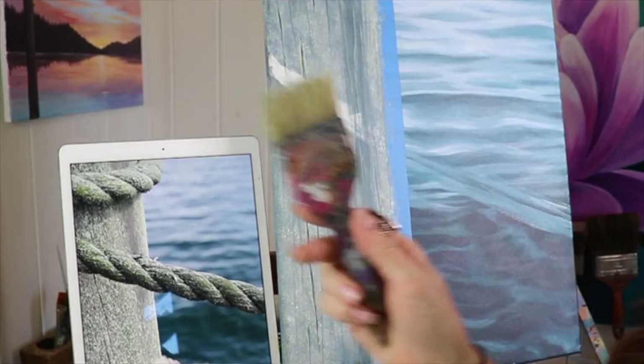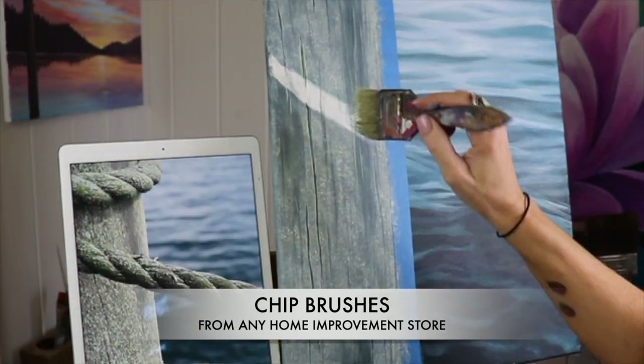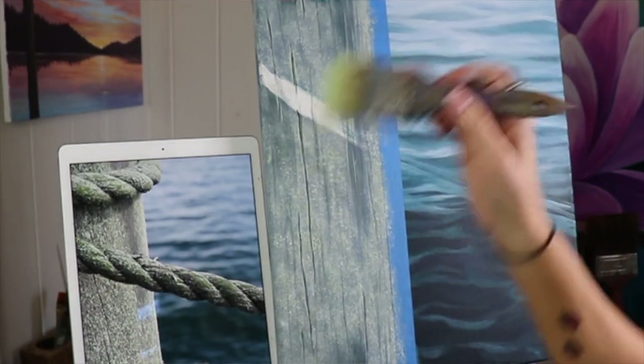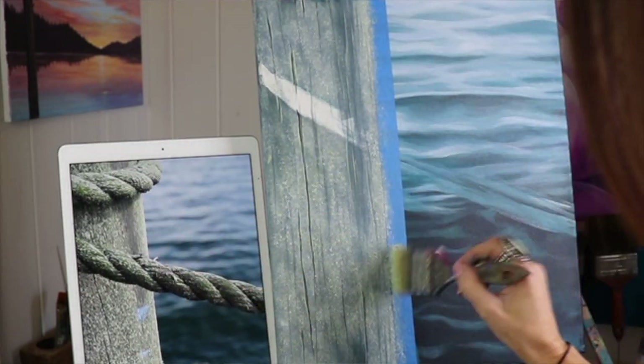Home Depot also has really cheap brushes that have frayed edges on them and they're great. They're the little chip brushes you get in the paint section. I love those. I use those a lot for lots of texture. I use that on the seaside post design that I did — those brushes are just my favorite.